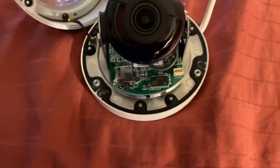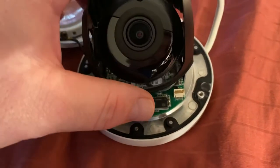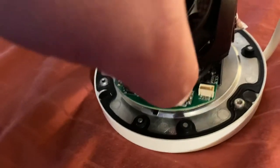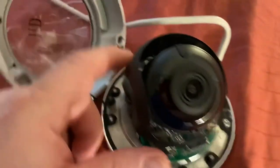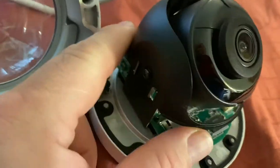When the desired angle has been reached, the ring may be reinstalled by reversing the same sequence — squeezing slightly and making sure that all four clips are properly seated in the camera base.